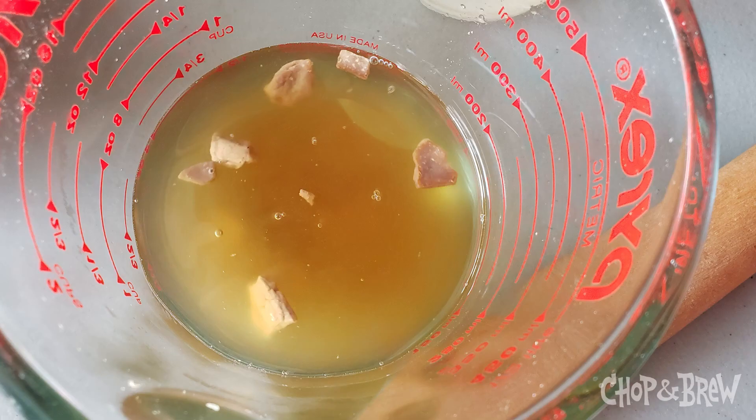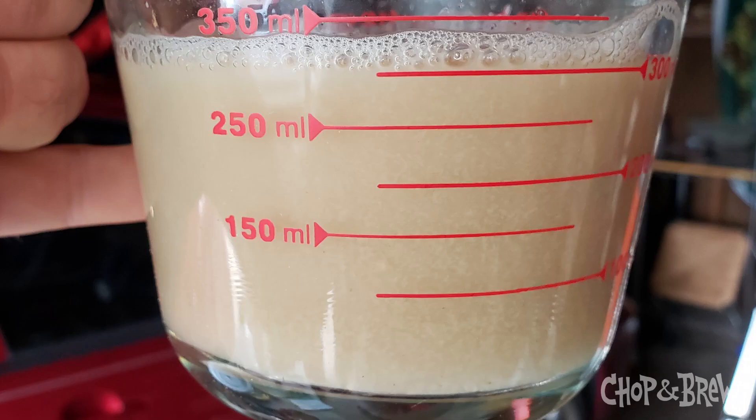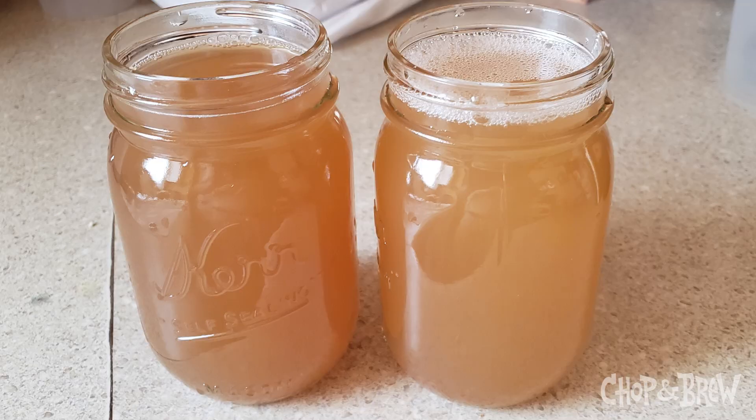I took it downstairs, split it in half, and pitched Imperial's kviking kveik blend — their summer seasonal — into one half, and then a rehydrated jar of the Otterdale kveik that I had gotten from Ivar into the other. I took some of the first runnings wort, put it in a measuring glass with these dried flakes, tried to reincorporate them, put those in a jar while the wort was chilling. By the time I got home it was bubbling and fizzing.